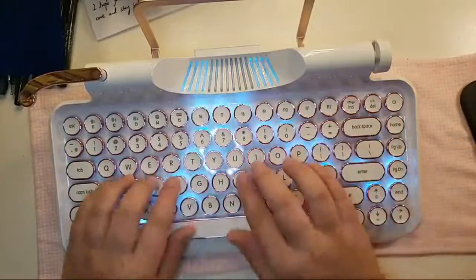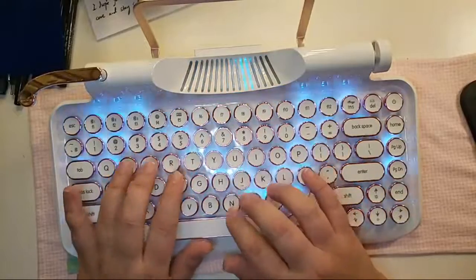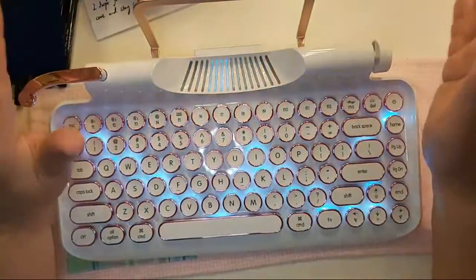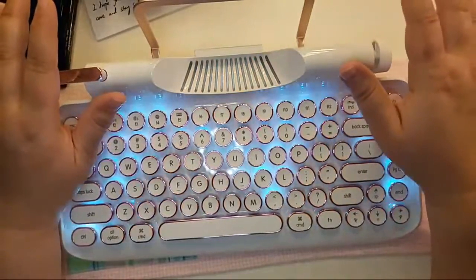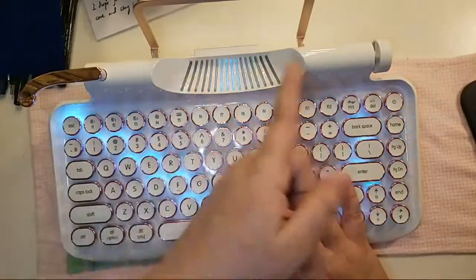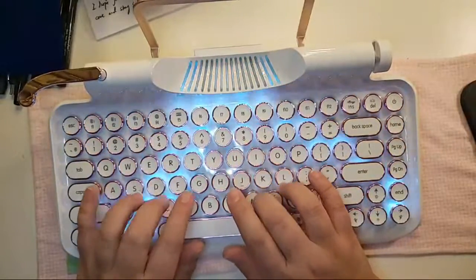Let me show you again some of the aesthetics — it lights up right here. Also, there are some apps you can get so your iPad, tablet, or phone will actually look like you're typing on a typewriter, and it works with this keyboard. I think as you hit a button it moves back over to the right and starts you over again — there are some apps that do that and it's really fun.